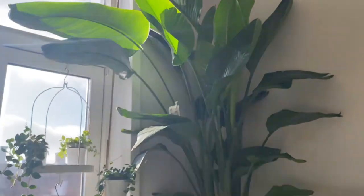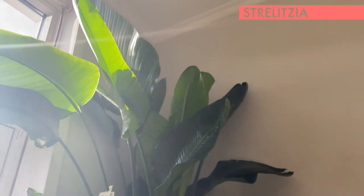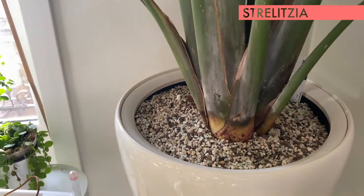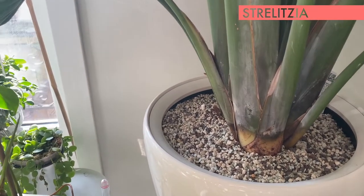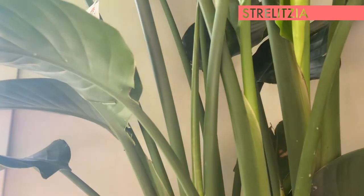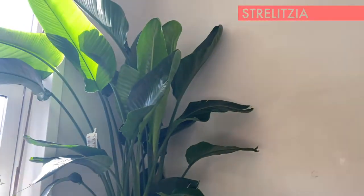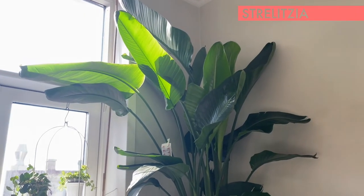Then we move on to another large plant — I have covered this one in my winter growth episode. However, it has even more growth now — three new leaves coming. I actually just repotted it in Lechuza Pau maybe a month ago, and it hasn't hindered any of the growth rate. This is the newest leaf coming and it's growing probably a couple of centimeters each day. So this Strelitzia Nicolai is also pretty happy with Lechuza Pau.